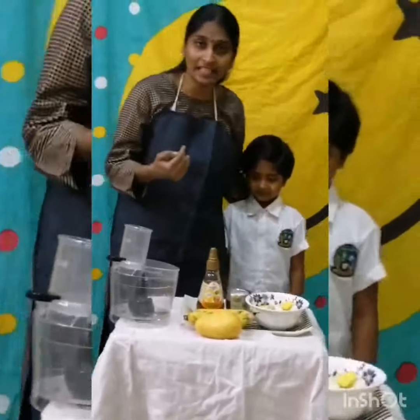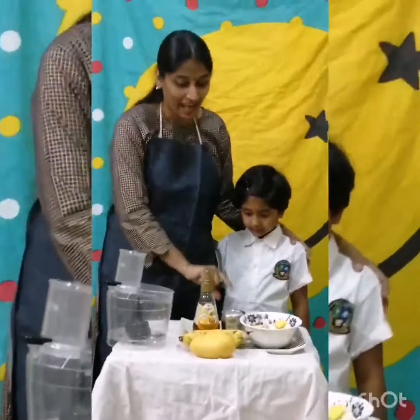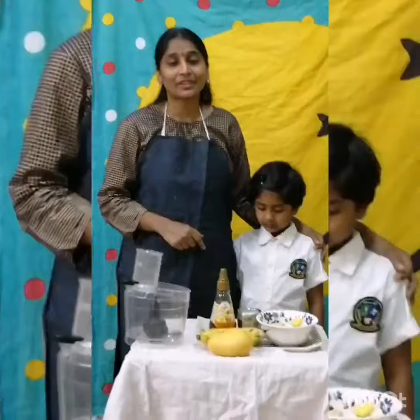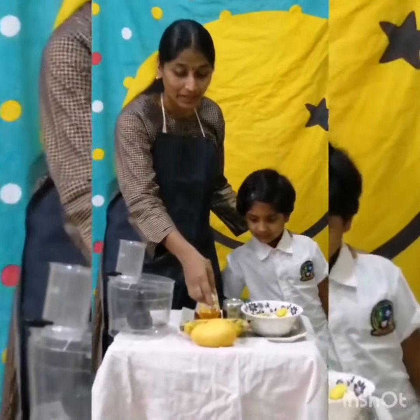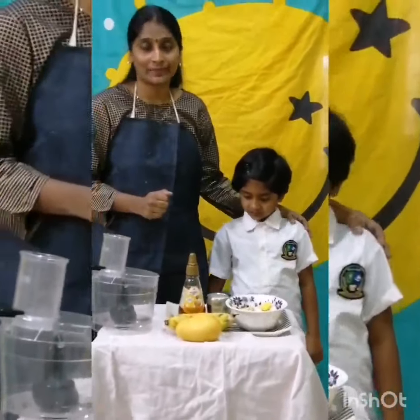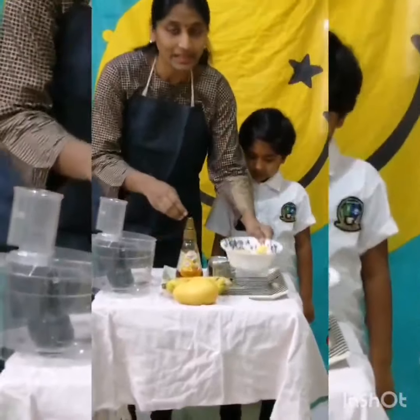The ingredients we need are mango, two bananas, honey, and a cup of milk — for two servings. We need to cut mango and banana into slices. I am ready with the slices already.